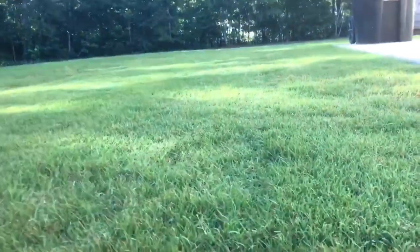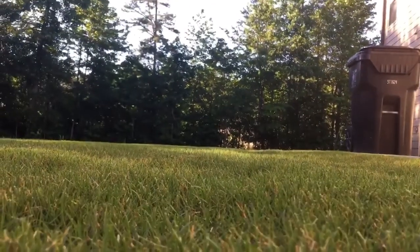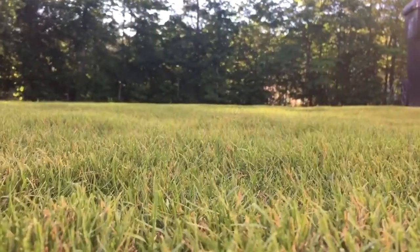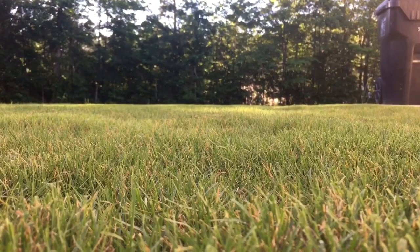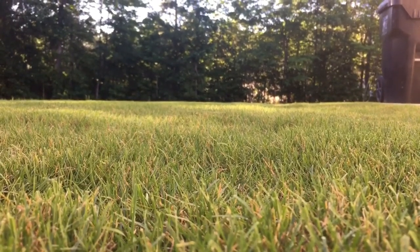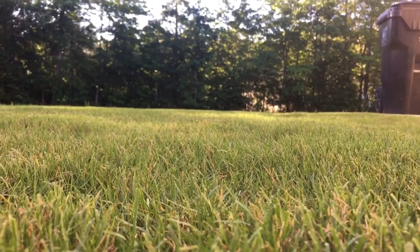But it looks good — look at that nice clean cut Bermuda lawn. Like I said, going on week five, I've probably cut my yard about nine times in five weeks.